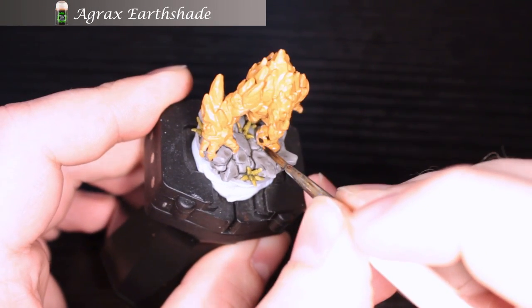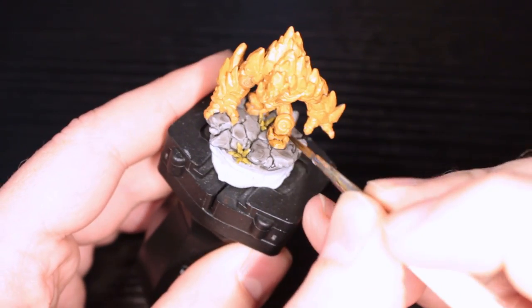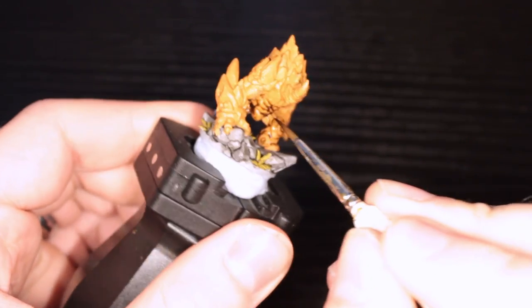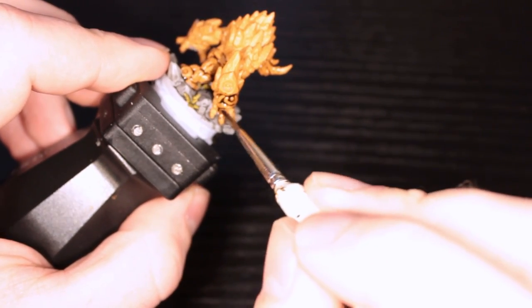Next up we have Agrax Earthshade. This is just going to be the wash covering the entire body of this Golem. I'm not worried about the glyphs or anything like that — just push it on there and you'll be fine. It's going to pool really heavy; there are a lot of big cracks here. We'll get to that in a little bit.